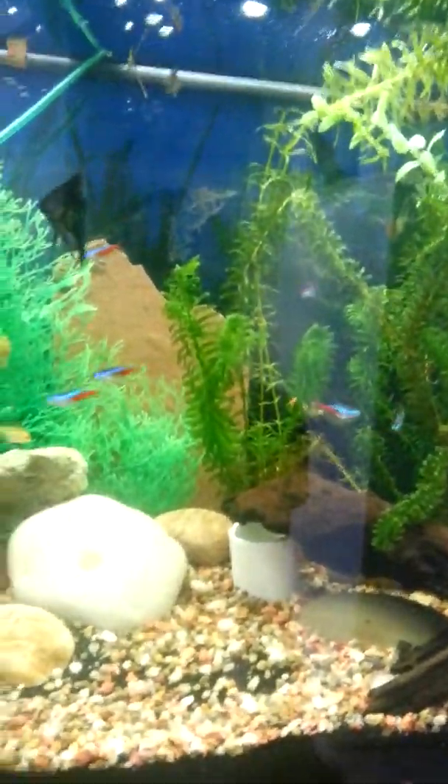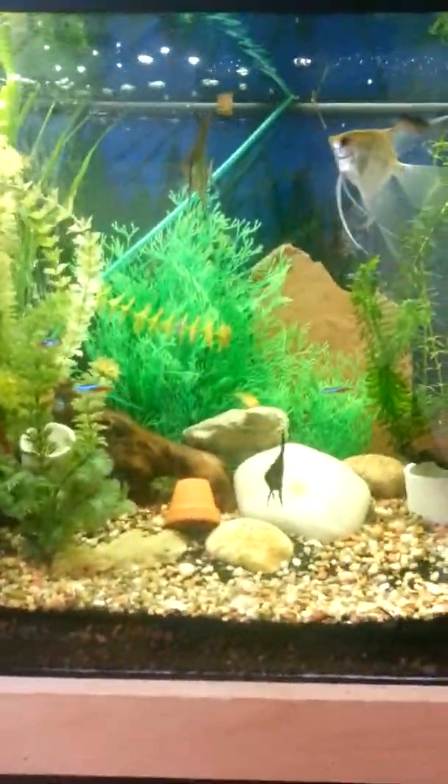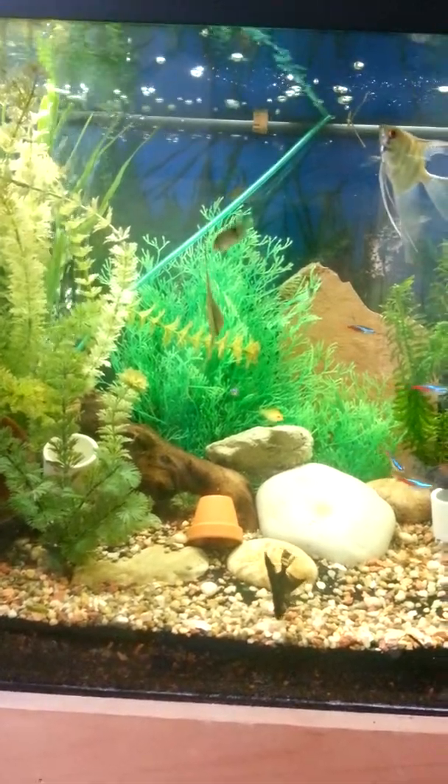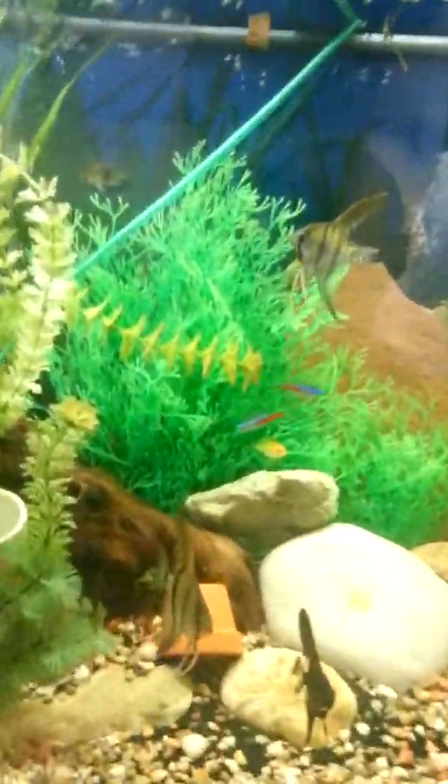There goes the third smaller Angelfish. So this is my tanks. Subscribe to my channel — it's actually my first video.